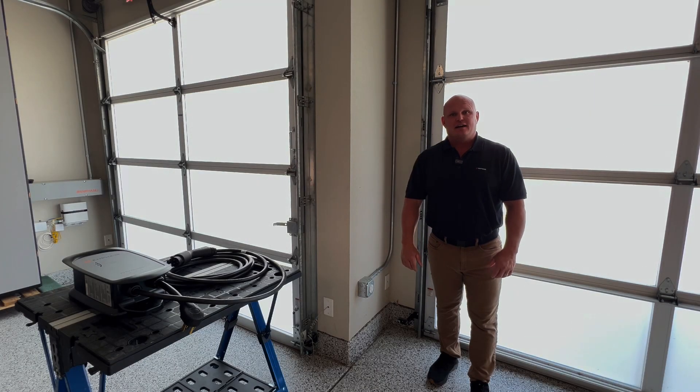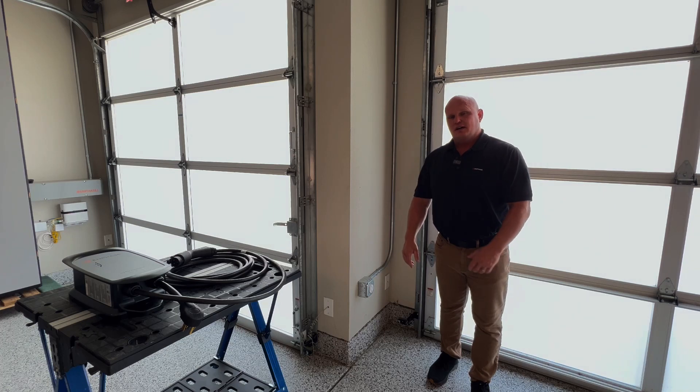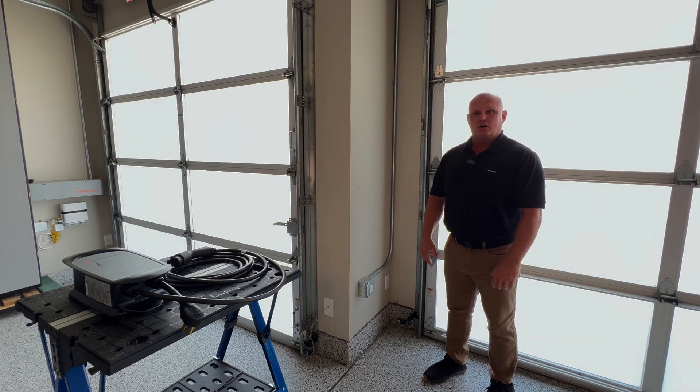Hi there, thanks for joining me today. I'm Jason from Enphase Energy and I'm going to be installing one of the new Enphase IQ EV chargers. This is a level 2 charger that will charge 50 amps and it's a plug-in style. I want to show you tips and tricks and how easy it is to install a plug-in style EV charger into an already installed receptacle that was put in by a local electrician.